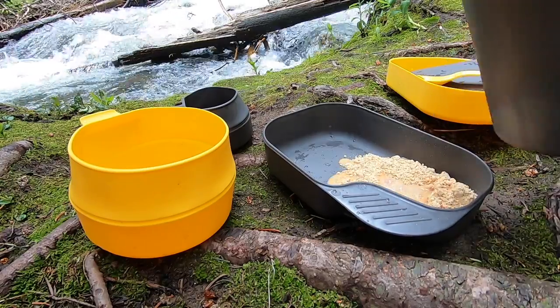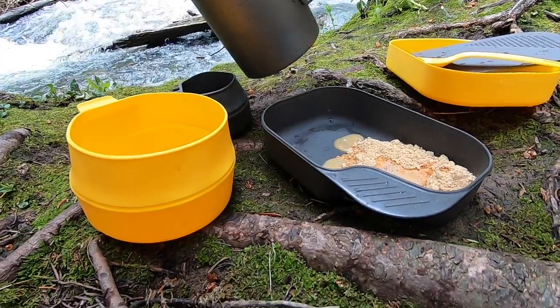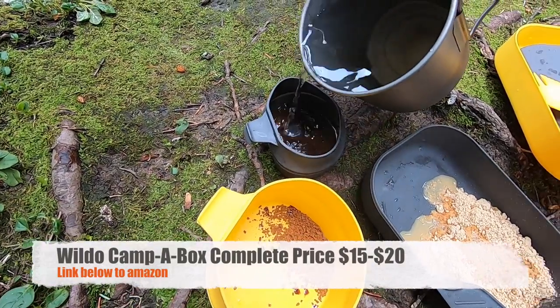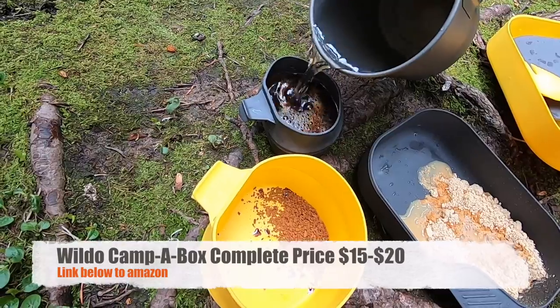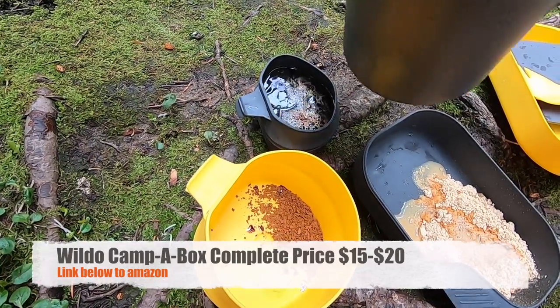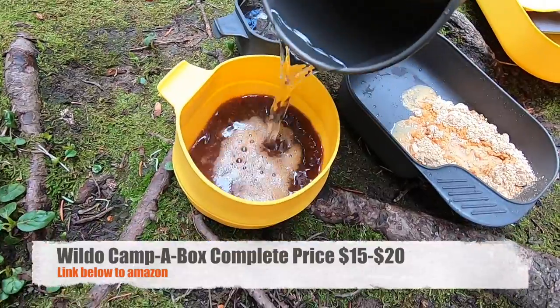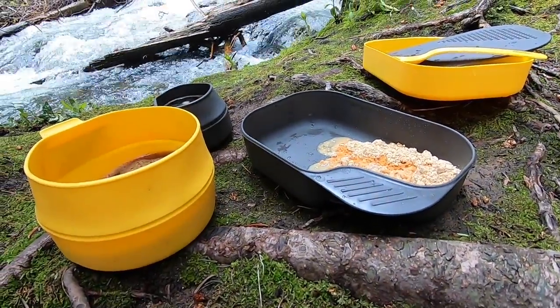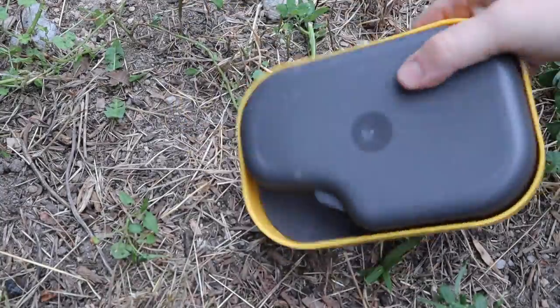I bought this one on Amazon for about $16 to $17. They do have smaller kits all the way down to just individual items. This is kind of the premium, top-of-the-line kit. I wanted to buy it to see what it would do for us. This thing weighs in at 10 and a half ounces. You can see it's super solid — they have a couple of different color combinations and not a lot of rattle.